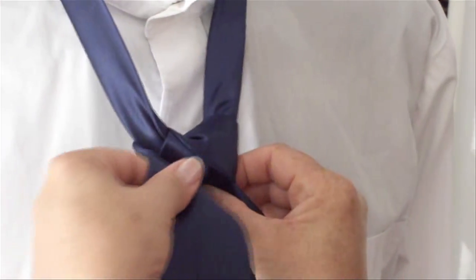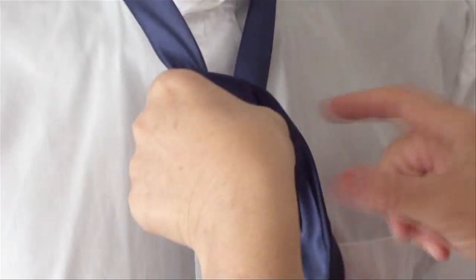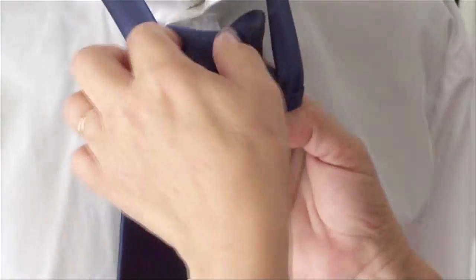Now cover the knot over with the tie, taking it across, then bring it back under and tuck through.